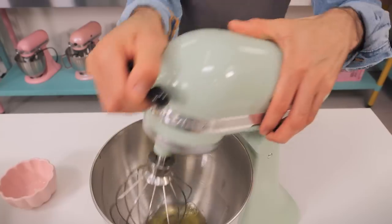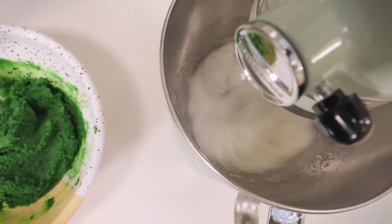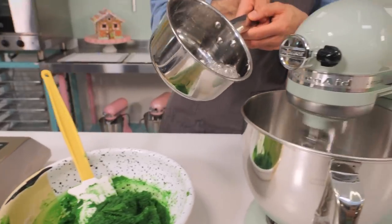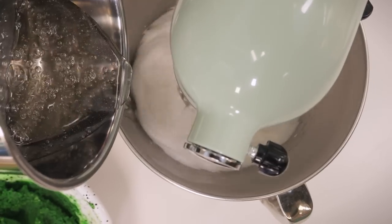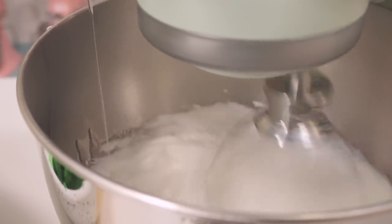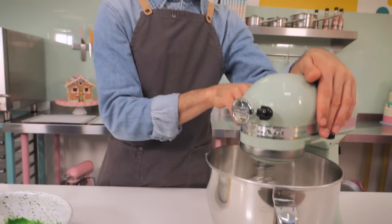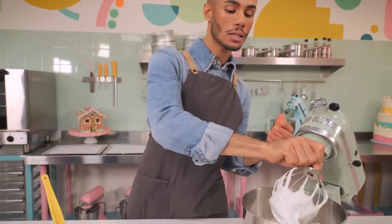Pour the second half of the egg whites into the bowl and get that whipping on a high speed. Your egg whites should look frothy and really white, not super stiff, and your sugar will be getting to 118 degrees. Once it reaches 118, take it off the hob and pour it slowly down the side of the bowl, being careful not to touch the whisk or the bowl - that gap in between is the sweet spot. Once the syrup is all in, keep whisking on high speed until the meringue is cool to touch.